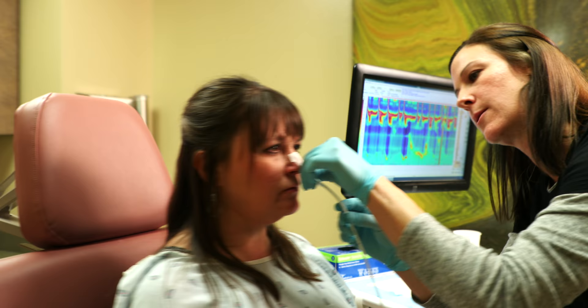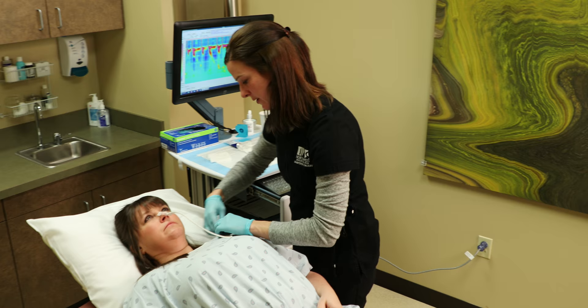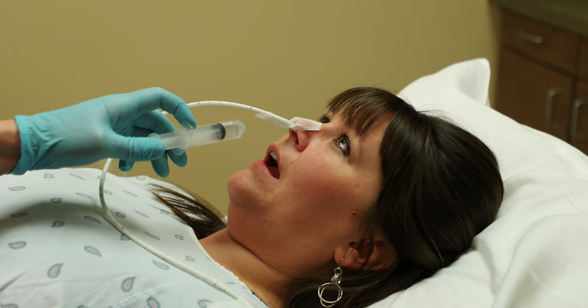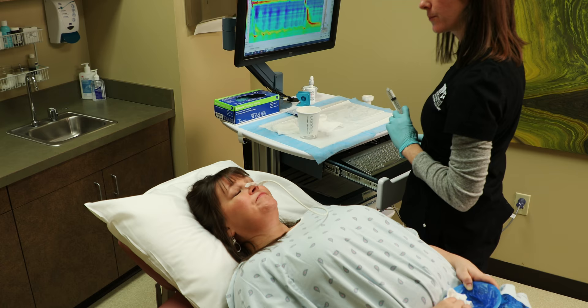It's important to remain calm during the procedure by taking slow deep breaths. This test will not interfere with your breathing. Once the nurse has determined proper placement of your catheter, tape will be applied to your nose to secure the catheter in place. You will then lay flat for the duration of the test.